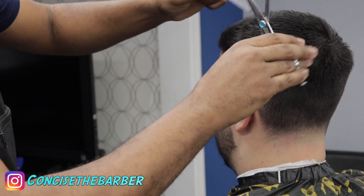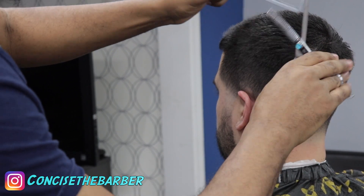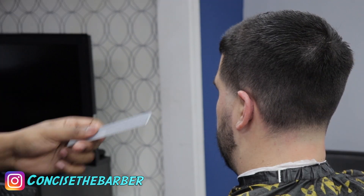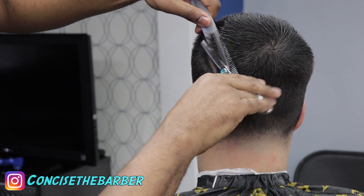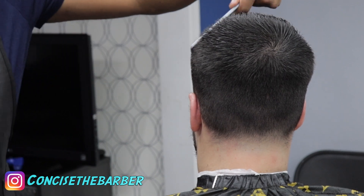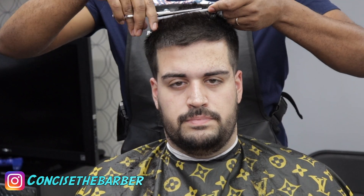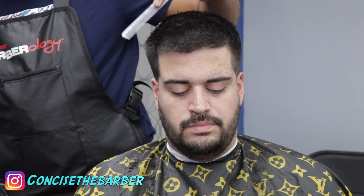Now I'm using some thinning shears. His hair texture is really, really thick up top, so he always asks me to thin it out just a little bit. It's mainly just to the top and the sides — just taking a little bit of the bulk off the top. He doesn't like it being too thick. He usually just spikes it up, so I want it to feel light and move the way he wants it to.